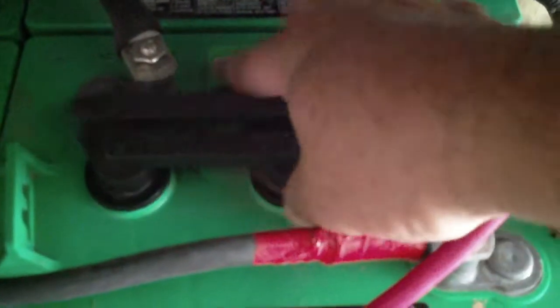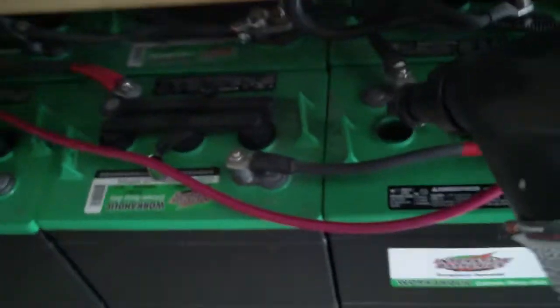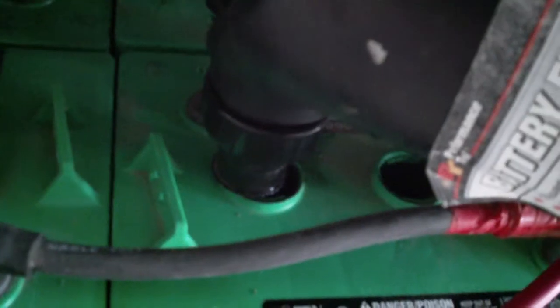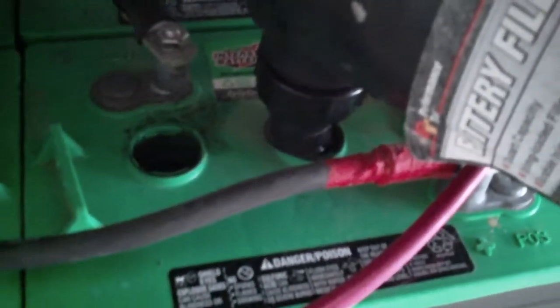What you do is you open that up, pull the cap out, put it somewhere where it's not going to get contaminated. Grab the water filler, stick it in there, push all the way down, and you'll hear it gurgling. When it stops gurgling, it's full — it's a pretty easy thing to do. Go to the next cell and do the same thing.